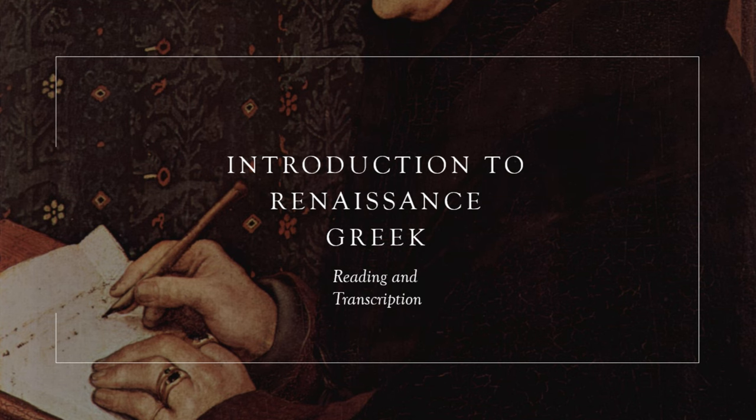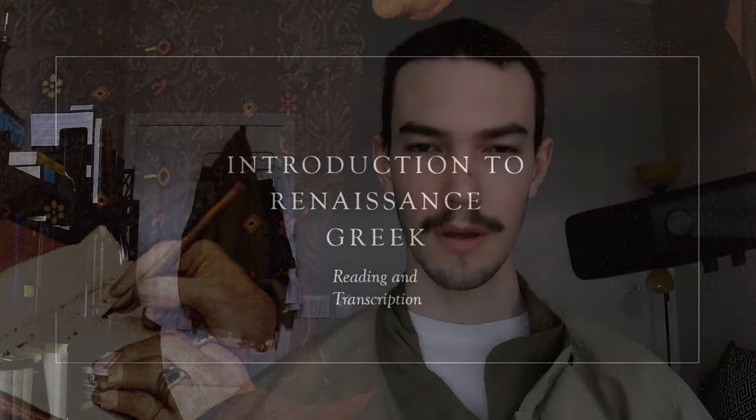Welcome to this video on Reading Renaissance Greek. About a year ago, when I was reading through Amandus Polanus' Syntagma, a German Reformed author, in the first synopsis, which was a summary of the first chapter of the first book, Polanus had quoted Aristotle, quoting from the Categories.